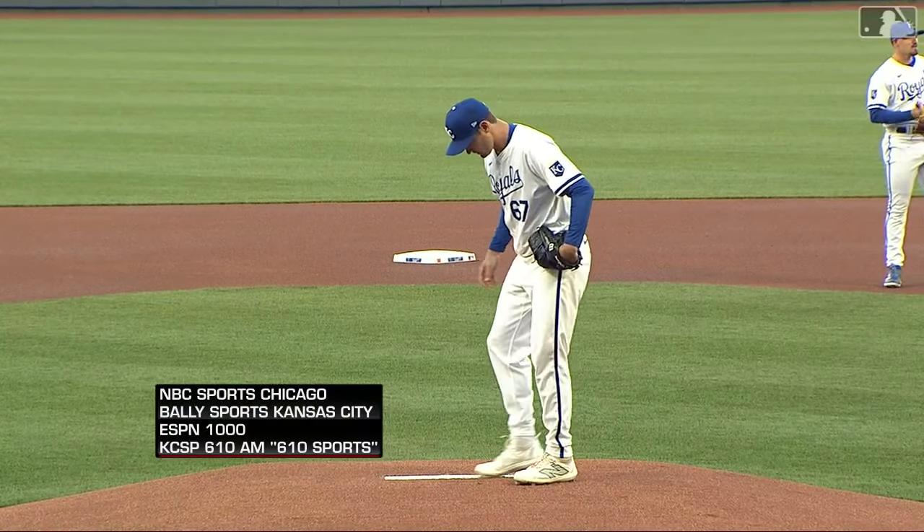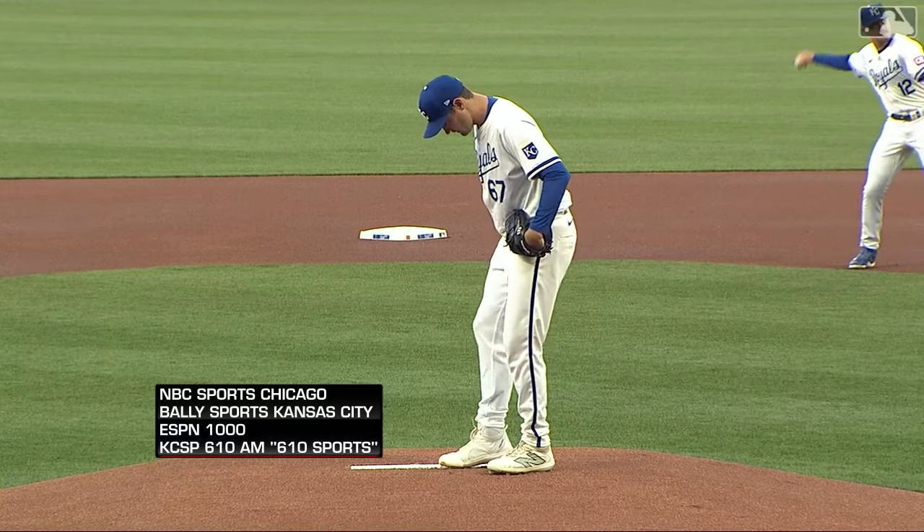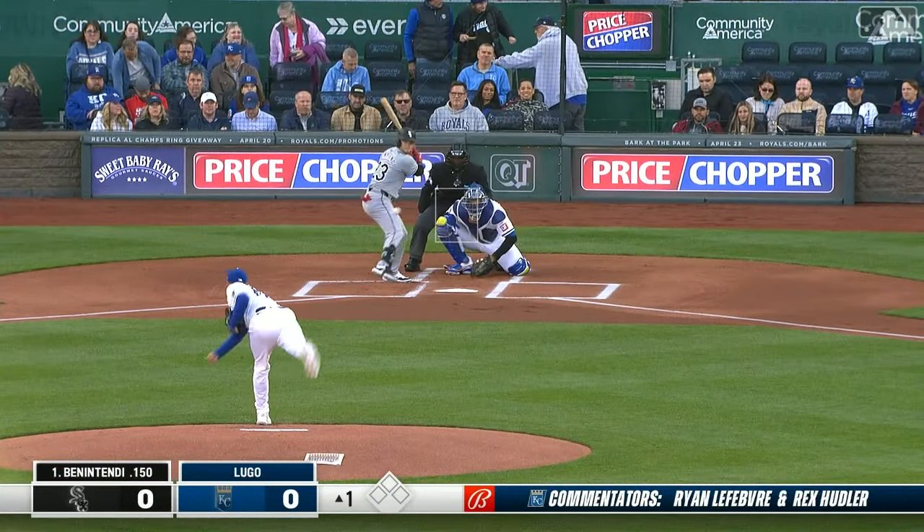Here comes Seth Lugo, who allowed no runs, two hits over six innings in his Royals debut on Saturday. We are looking forward to another nice start.